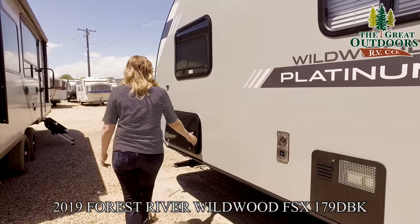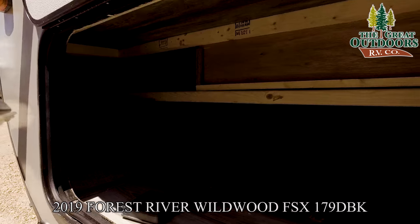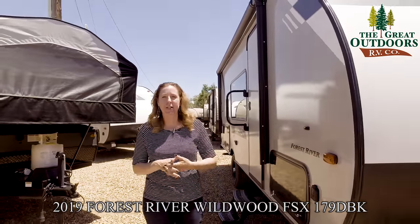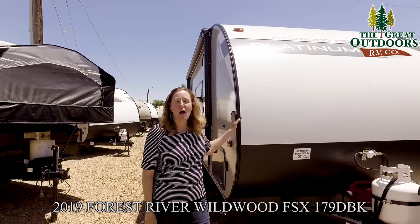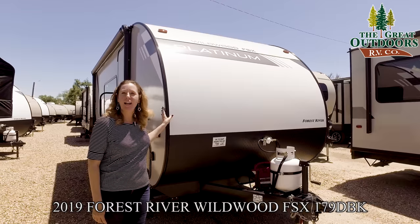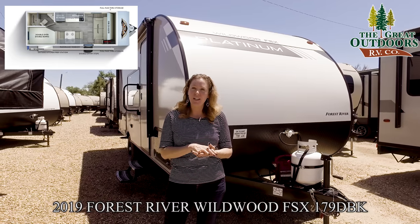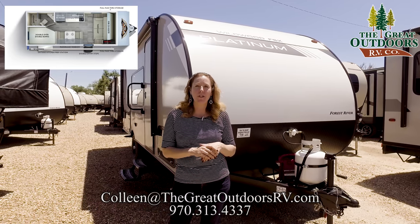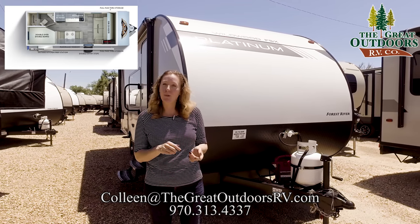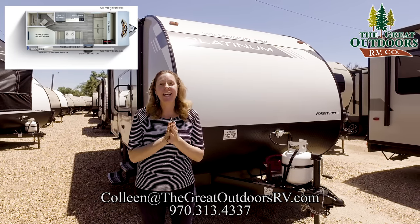Hot water heater is right over here, and on the other side of that storage — as you can see without the tire in it, there's a pretty good little space. Thank you guys so much for taking the time to listen to me talk about the 179 Wildwood FSX in the fiberglass platinum version. If you have any questions or comments please call us at 970-313-4337 or email me at Colleen at TheGreatOutdoorsRV.com. If you like this video please hit the like button, and if you want to see more please subscribe. It's finally nice here in Colorado, so pack your kiddos up and get out there and get camping!